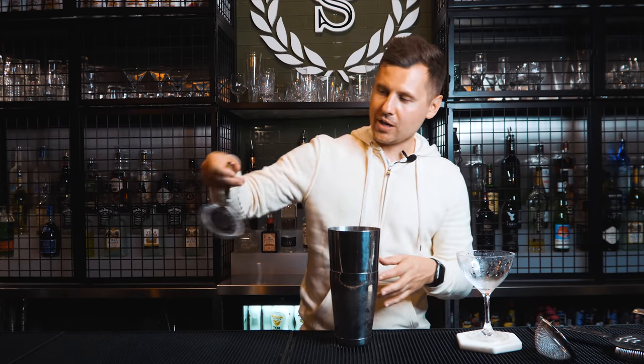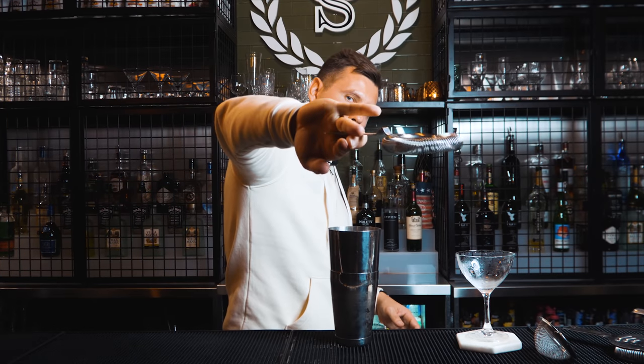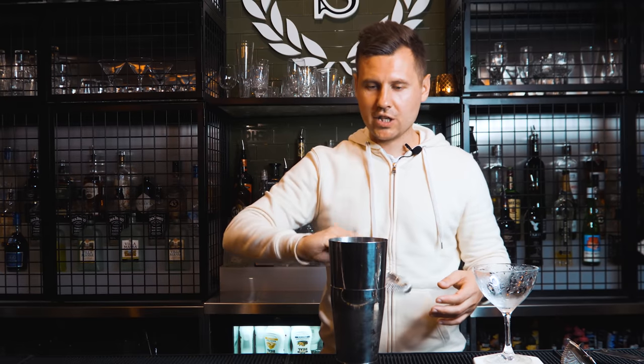Just try a few times like this — this is the end position. You basically hold it between these two fingers. Do it from here and place it right inside the shaker, and then do the strain.